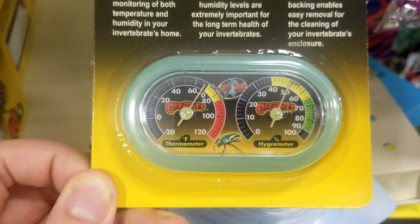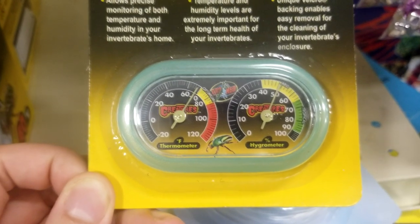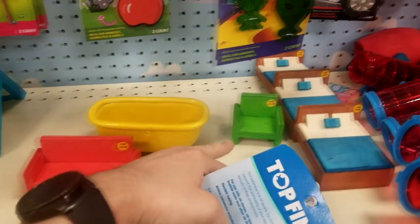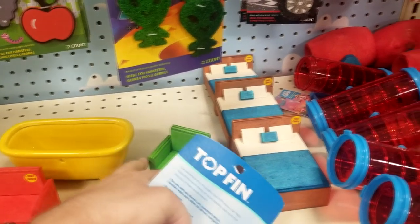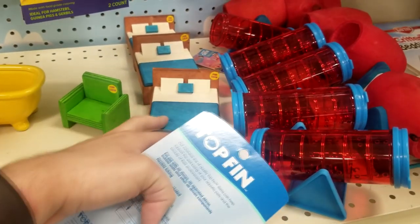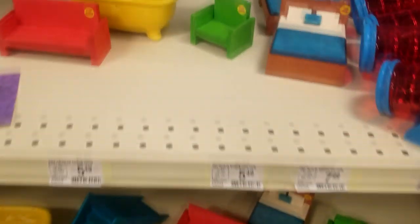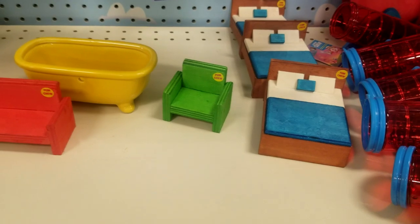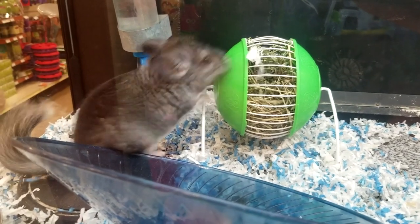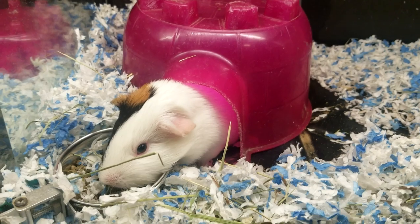The thermometer/hygrometer is nice and compact — it'll fit inside of the habitat easily and let me monitor from the webcam how warm or cool it is and what the humidity is like at all times. They don't seem to have the running saucer so I may have to buy that online, but they have a lot of cute interesting pieces that might look neat inside the habitat — furniture would be kind of cool, not that the hamsters will actually use it, they'll just tear it to shreds. Vote in the comments on which of these things you'd like to see inside the habitat — I'm leaning towards the little chair.